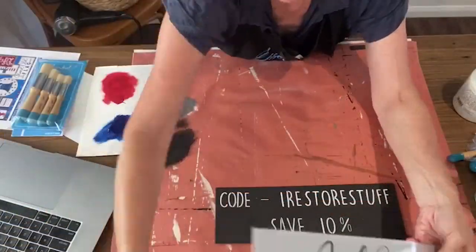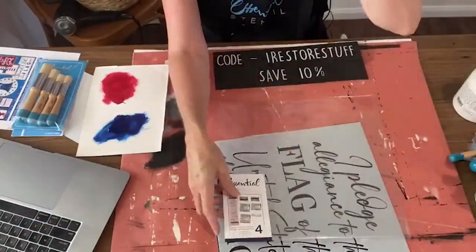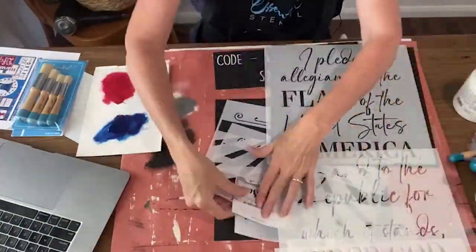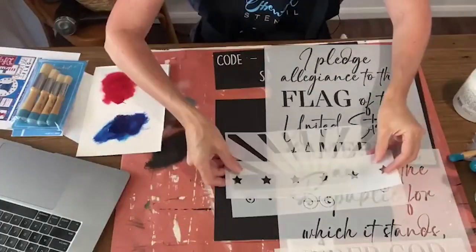The Pledge of Allegiance Four Foot Porch Sign Stencil from Essential Stencil is part of their brand new patriotic bundle, and it's a great opportunity to create something really fun and easy for school-aged kids to learn the pledge.